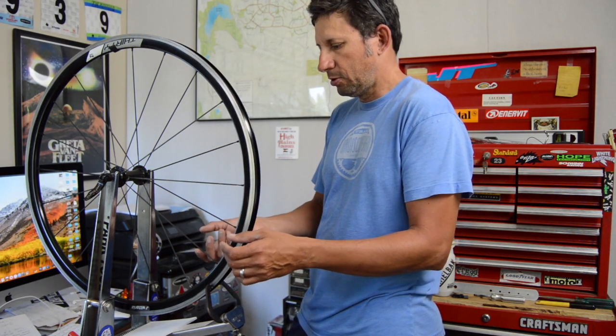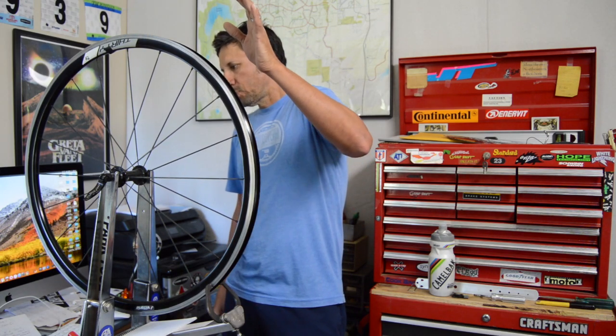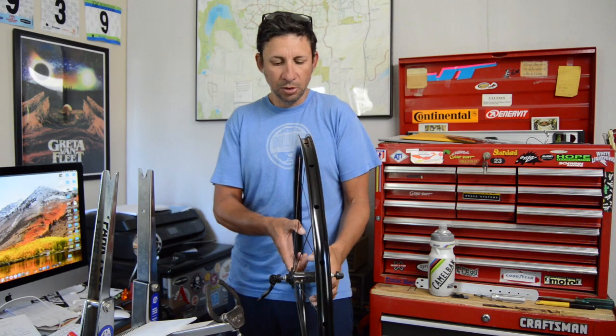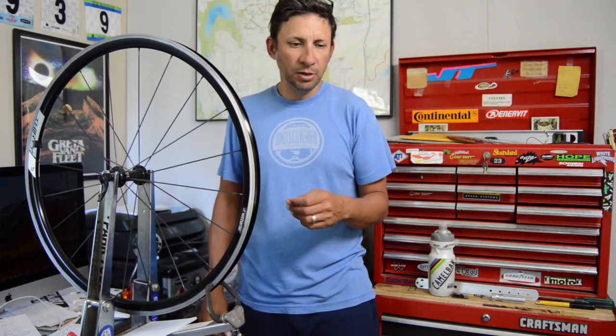Another beginner mistake is just getting spokes tighter and tighter without ever backing off the tension. It's a give-and-take all the way around — that's what gets a wheel really round. General truing isn't all about tightening. Also worth noting: this is a front wheel so the spoke angles are pretty symmetrical, but on a rear wheel the drive-side spokes are more upright compared to the non-drive side spokes which angle out more.